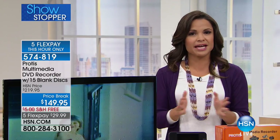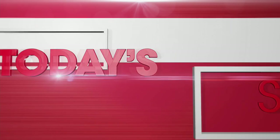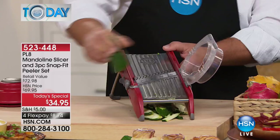Today's special to help you out in the kitchen with that grueling prep work. You don't have to pretend to be a rock star chef when you have the PL8 mandolin slicer, because it does all the work for you. It's our best value of the day.